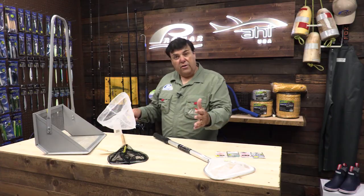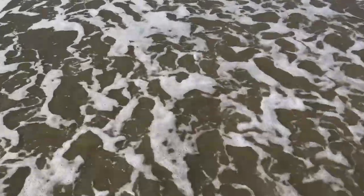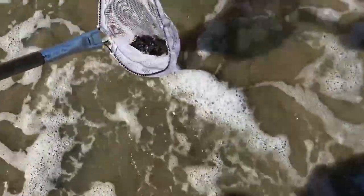What you want to do is again find your sand crab bed and wait for the water to come up and cover the bed. Once that water comes up, walk out next to the sand crab bed, place the net firmly into the sand, and either with your feet or your hand shuffle sand into the net, allowing the water to flush the sand out.